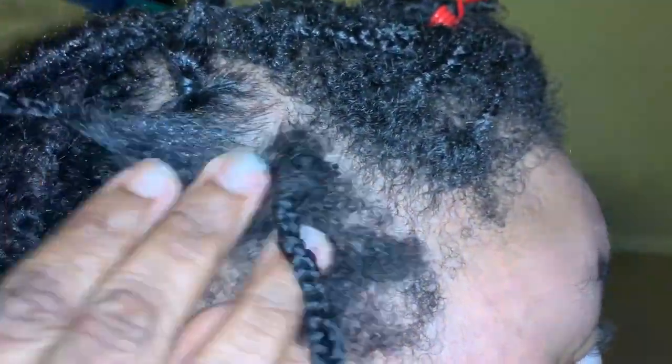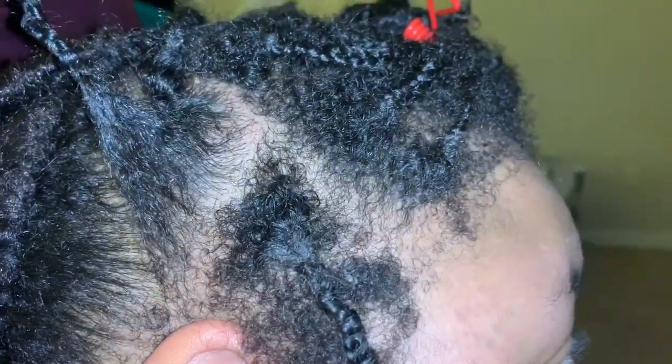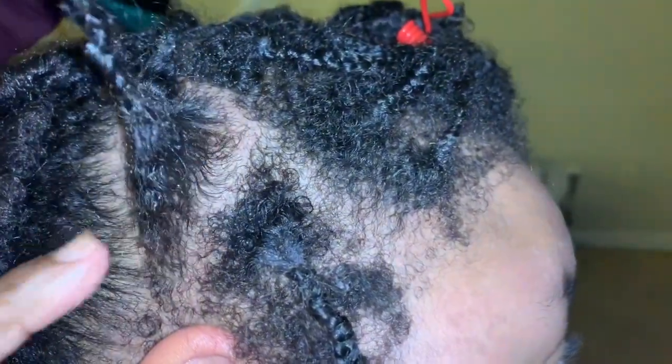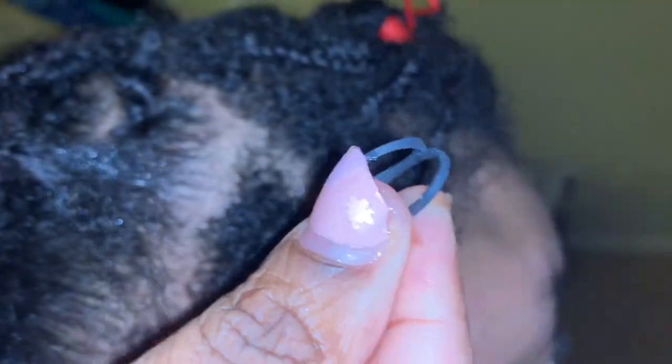All I am doing is taking the parts that were already made and putting rubber bands around them to get that new growth. Because these are like two months old, so I wanted to cheat and that's what I did.